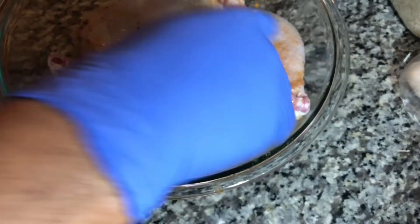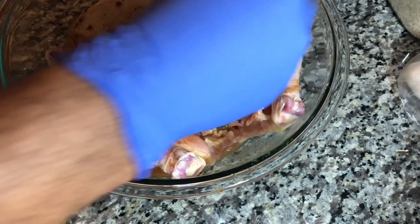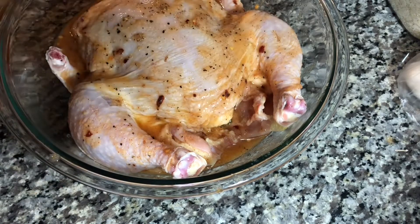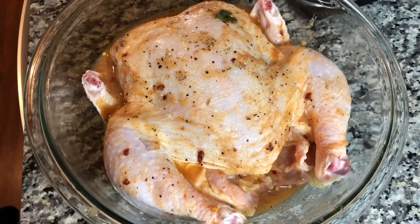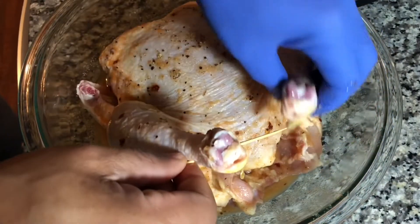Your oven should be preheated to 400 degrees Fahrenheit at this point. I always preheat my oven to 400 degrees. If your oven works better at a different temperature, that's fine — but 400 degrees works very well.